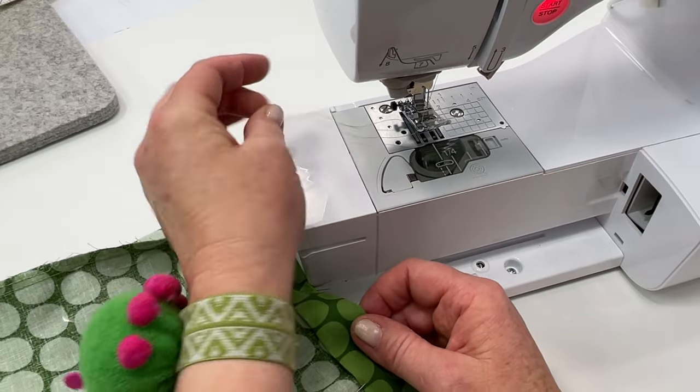Clip your threads, then go ahead and flip it right side facing out. Take your turning stick and poke out those corners. To reinforce that top edge, we're just going to take a few stitches — again holding your thread so we don't get that bunching. Stitch about 1/8 of an inch from the top.